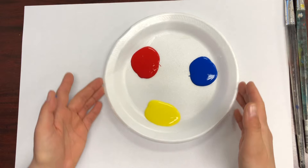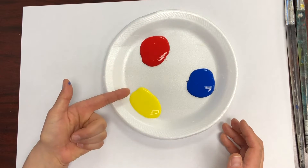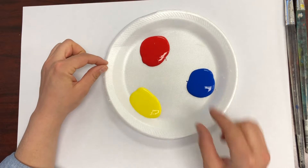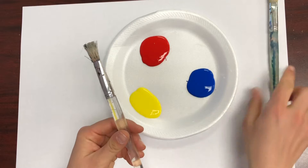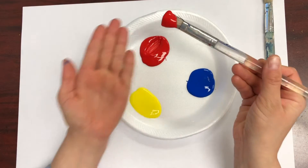There are six colors of the rainbow. Here we only have three, so we need three more. In order to get those other three colors, we need to mix these primary colors together. The colors that we don't have are called secondary colors. They're called secondary because you can mix two colors together to make them.